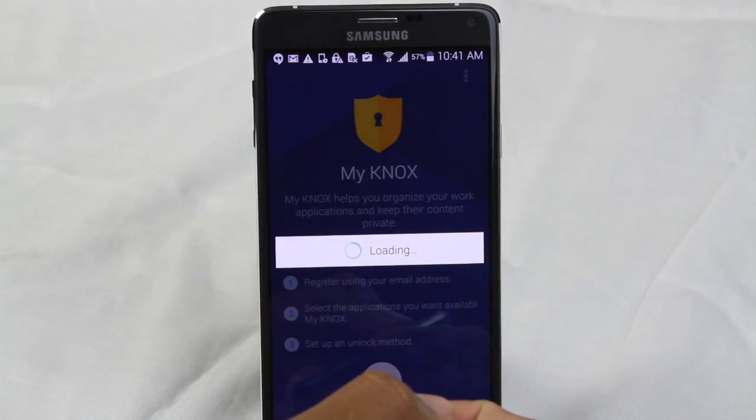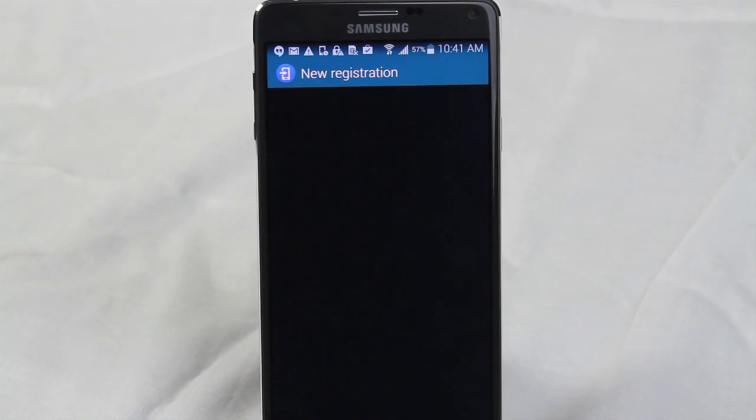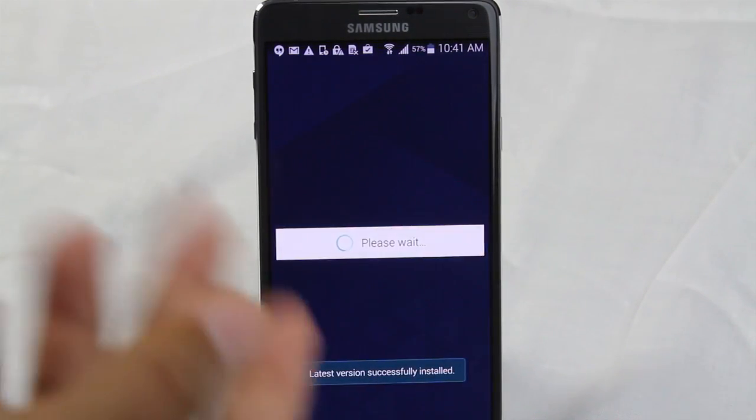We're going to hit Get Started. The first thing you're going to do is register an email — it doesn't have to be any special email, so I'm just going to register a Gmail on here for the sake of this video.